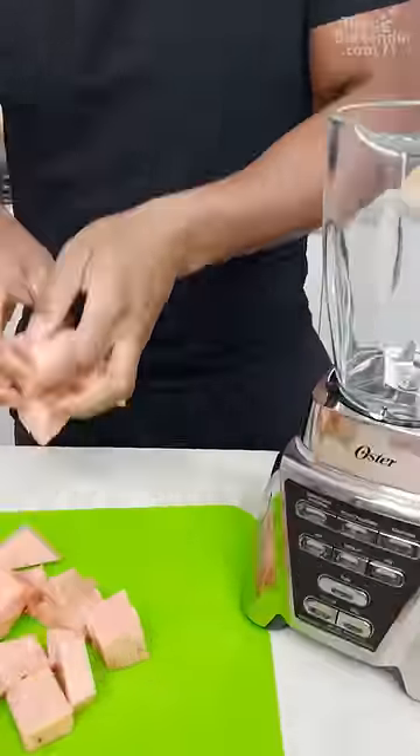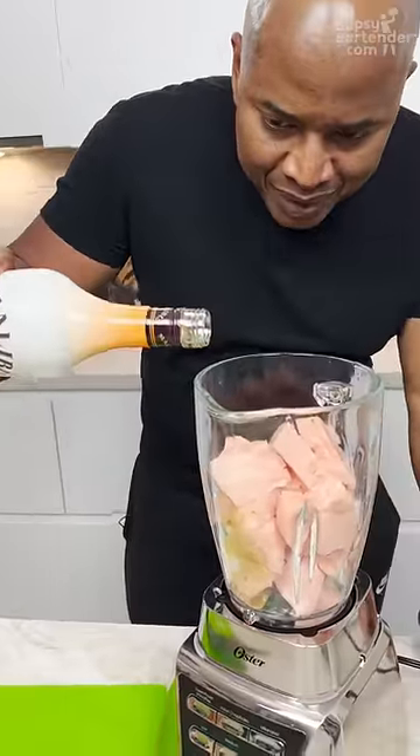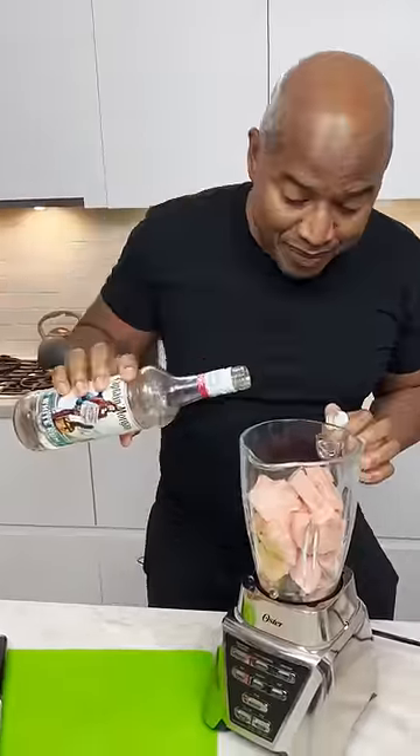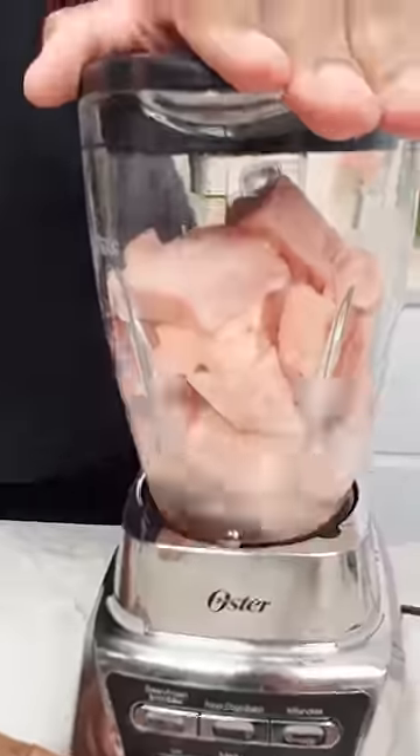We can get all this in this glass. Pineapple rum! Let's pour this bad boy in like so. Alright, a little bit more regular rum — fortify the pineapple. Oh yeah, got to get the color right guys.